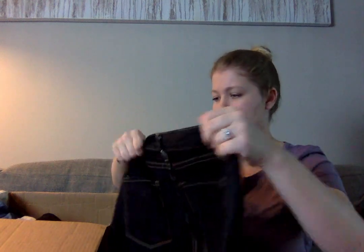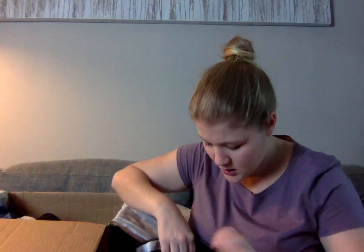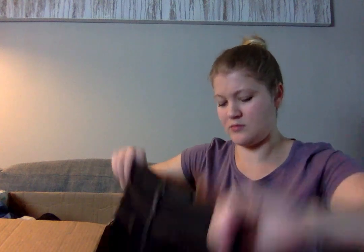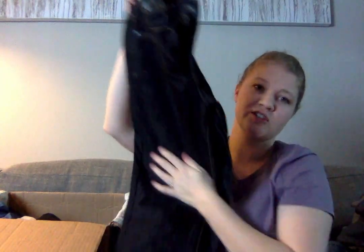These are a pair of Joe Fresh jeans, and it appears the size tag is cut out. Given that Joe Fresh jeans don't have a particularly high resale value, I'm probably not going to try to sell these without a size, because jeans are sort of something you want to have a size on.